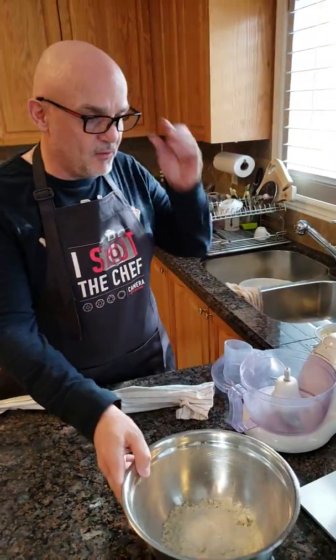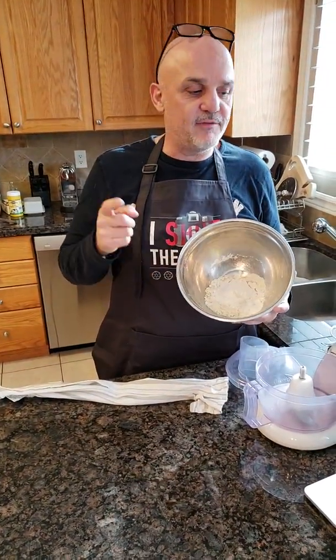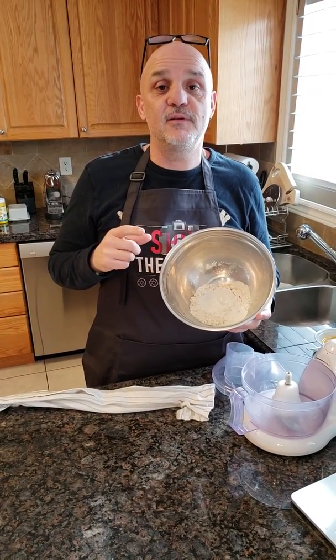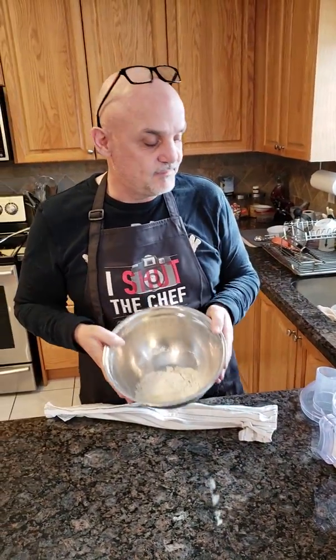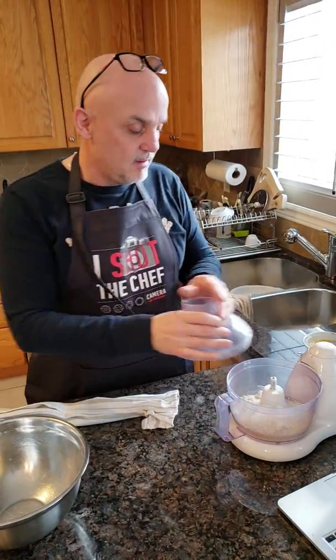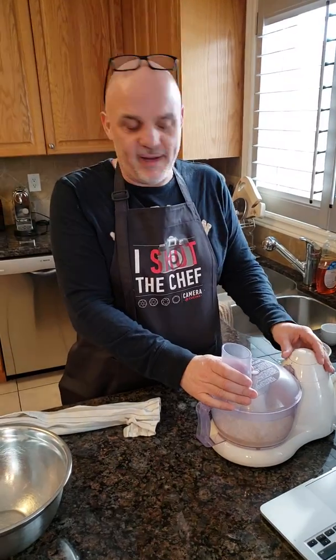In here we have one cup of almond flour, three tablespoons of coconut flour, one teaspoon of xanthan gum, one teaspoon of baking powder, and salt. We put it in a food processor and pulse it until just combined.